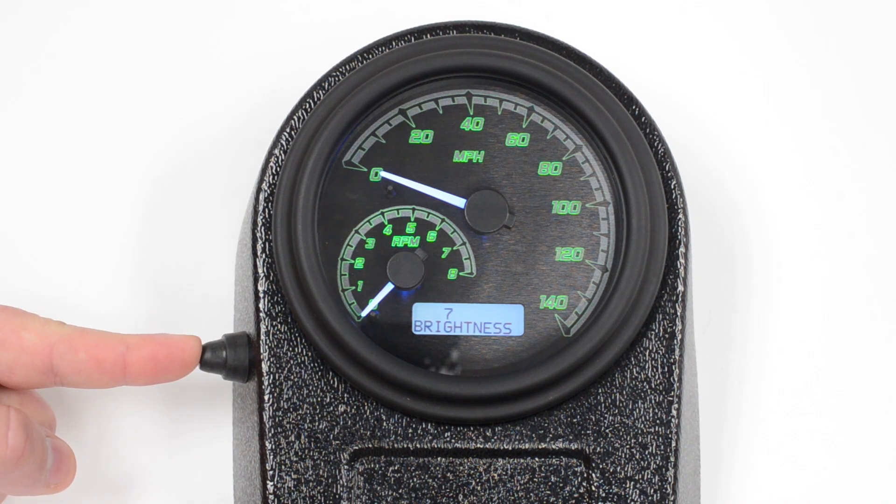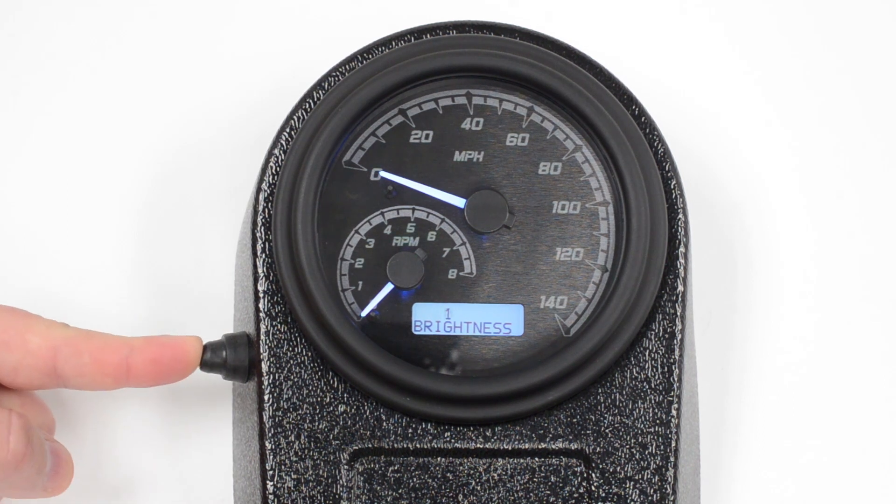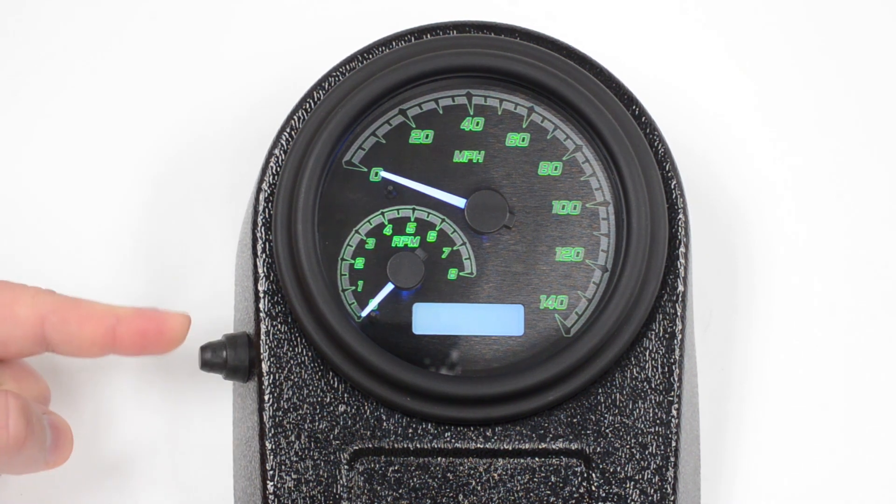Now it allows you to set your brightness. You can go from 7, which is the brightest, down to 0 for none, and anywhere in between. This really allows you to customize your colors. So if the needle glares a little bit too much, you can certainly just take that down and not the whole gauge.